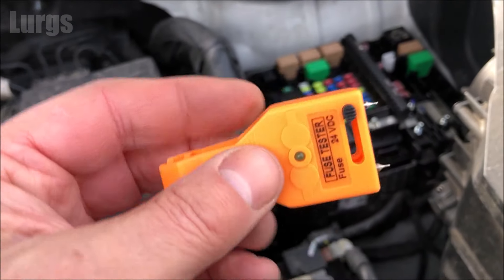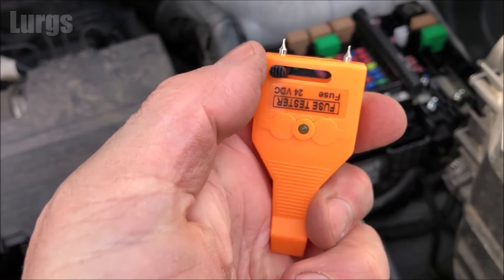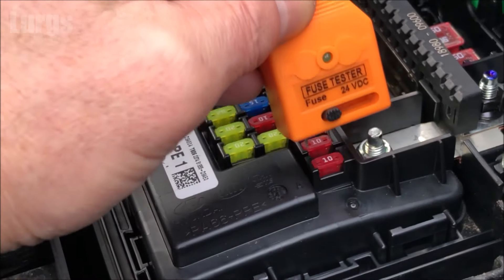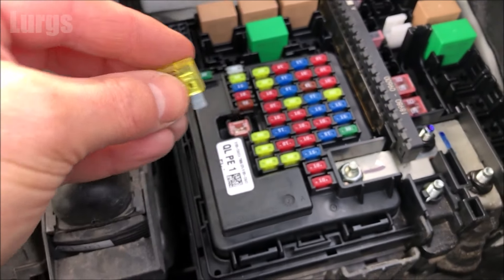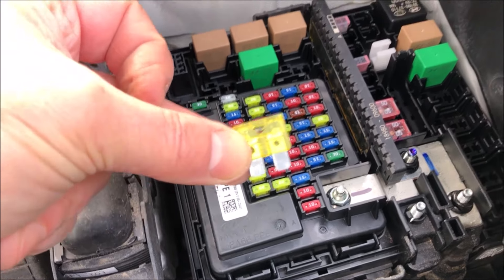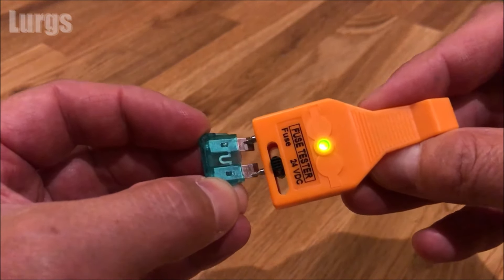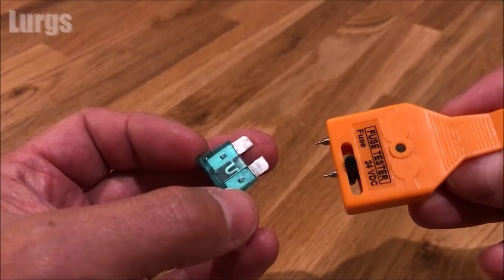Maybe check some Kia Sportage forums to find a fuse layout diagram. You can also test fuses without removing them using a car blade fuse tester or a multimeter. With the car blade fuse tester, you just line up the pins on the top — it's very difficult with these mini micro fuses. You can see how small they are compared to old-school fuses. When the light comes on, it means the fuse is good — you can test them without removing them.